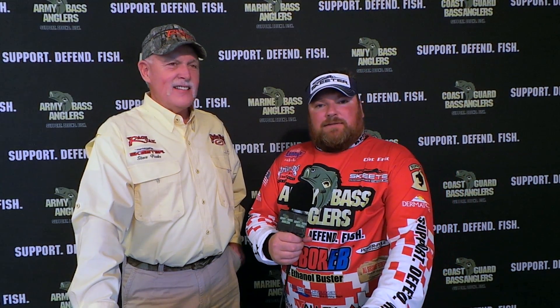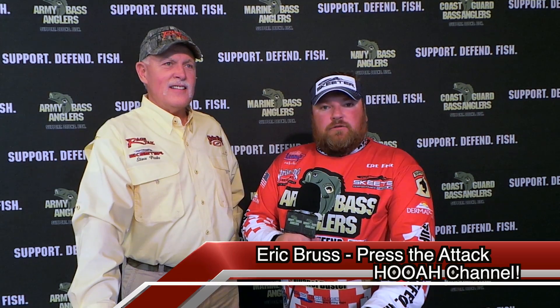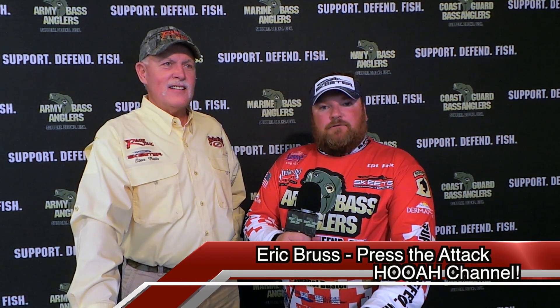Hey guys, welcome to Press the Attack on the HUA channel. I'm Army Bass Angler Pro Staff Eric Bruss. We are at the first annual Army Bass Angler Skeeter University Conference here at Lake Fork. Joining me today is Rage Tail founder — the inventor of Rage Tail — Steve Parks. He's joining us here at the conference to talk about some of the Rage Tail products.